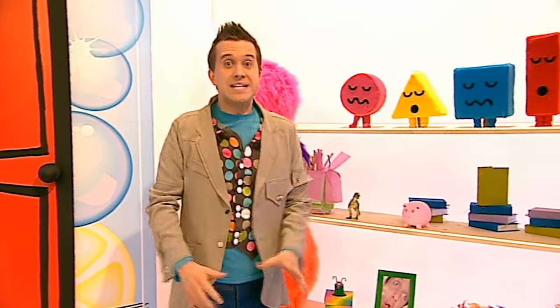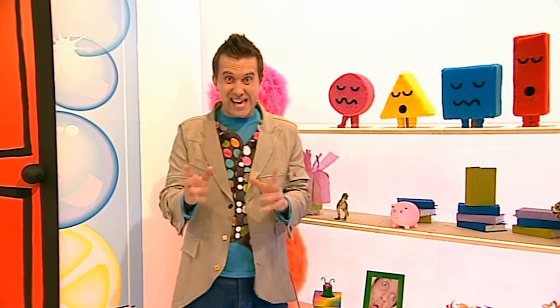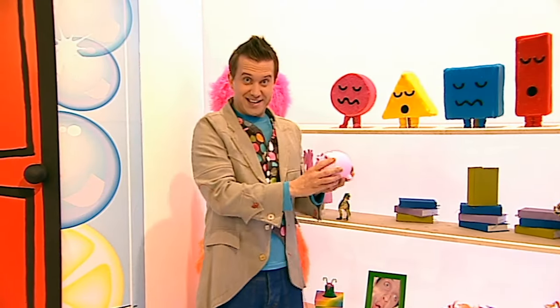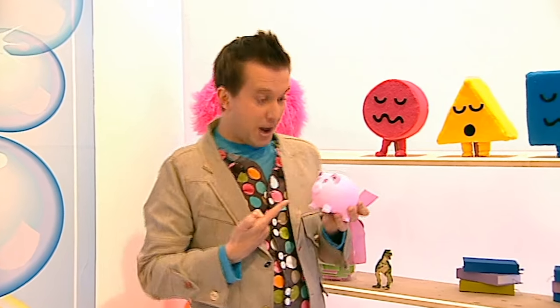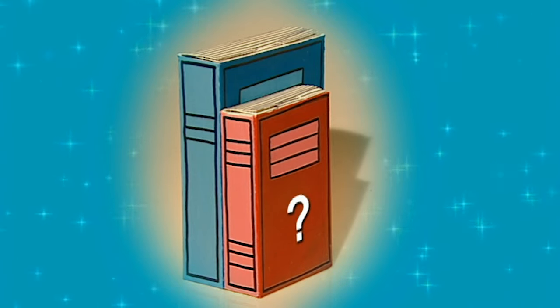Have you seen it anywhere? It's a pink piggy bank, sort of this colour, and it looks like a pig, sort of like this one. Hang on a minute - this IS my piggy bank! But how did it get all the way over to these shelves from the doodle drawers? That is a bit of a mystery, but it gives me a great idea.